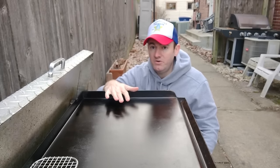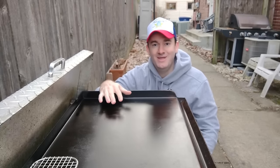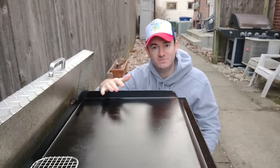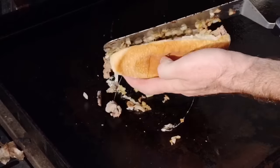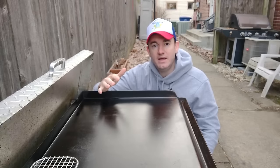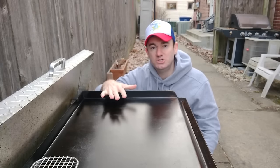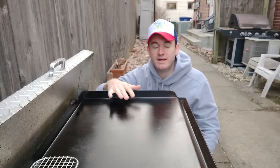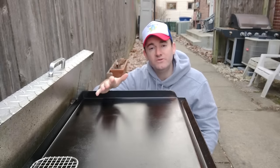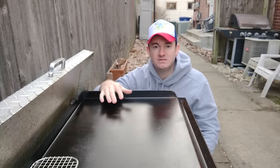Do I wipe mine down perfectly and put oil on every time? No, I don't. Because I'm forgetful and sometimes I finish my burgers or my cheese sticks and I want to eat right now. But it's okay - that's just what you should do. I'm not perfect and I don't expect anybody else to be. I just want to let you know what you should do. If you want to keep it perfect black, you got to put that oil on there. But if you forget, it's okay - there's other things you can do to re-season or strip it down.